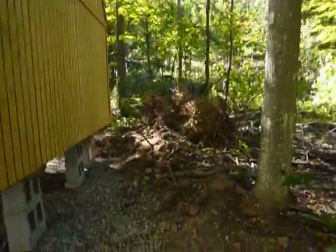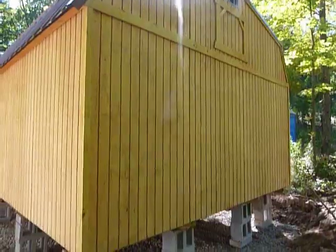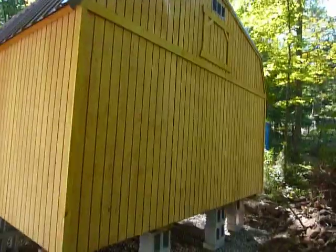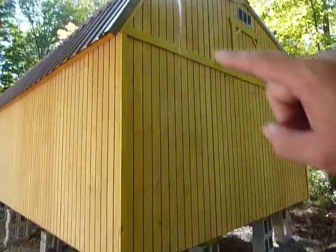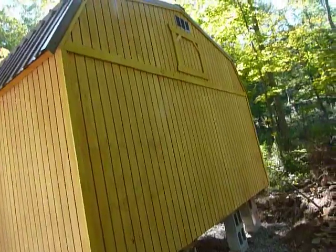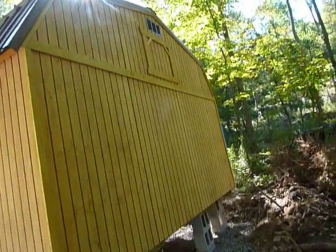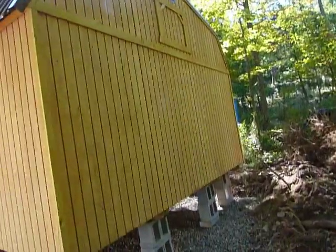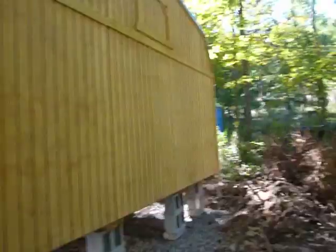The building itself is absolutely beautiful, and this is going to be awesome. I'll eventually put gutters on here and set up a rain catch system probably back here somewhere, and have that all set up. I can't even tell you how excited I am.